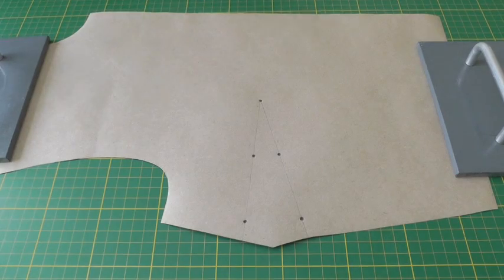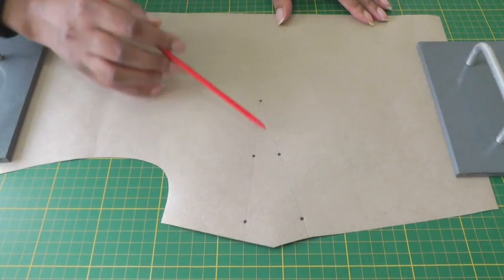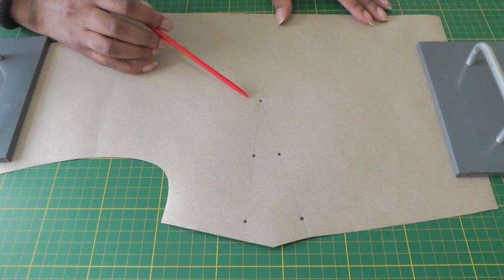Hello Fashion Sewers and welcome to Fashion Sewing Blog TV. I'm Colleen Gee Lee and in this video tutorial I'm going to show you how to raise a bust dart. Here I have the front bodice and here is the bust dart. I'll be raising the bust dart for people who have a high bust.